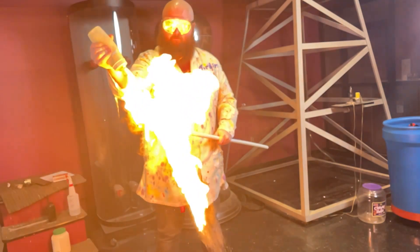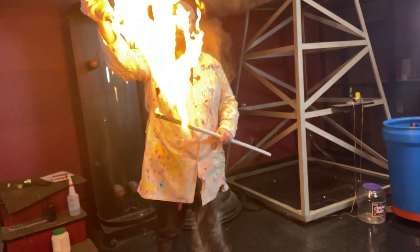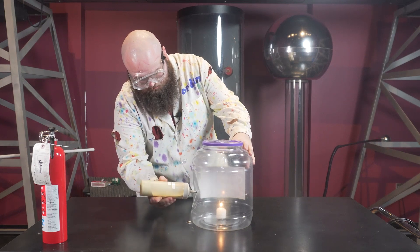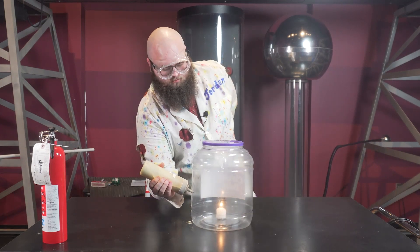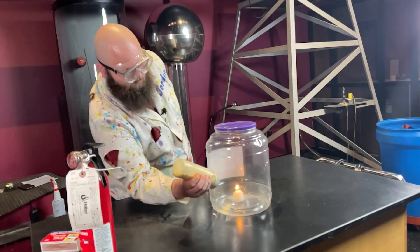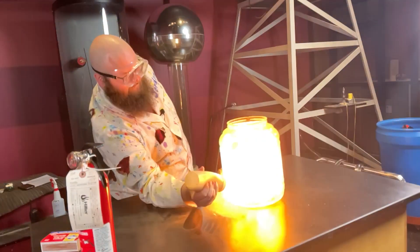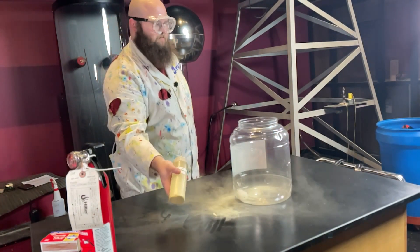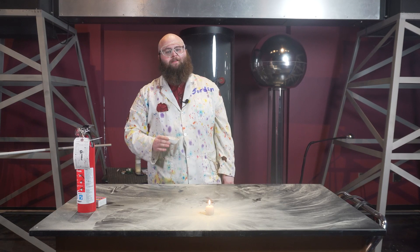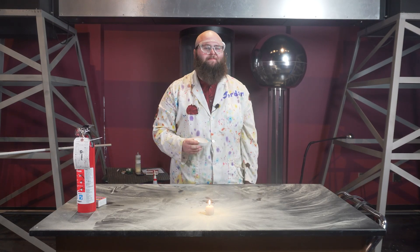Lycopodium powder has been used for years in a variety of ways. It has often been used for theatrics and cinema to create easy-to-control explosions and special effects. It has even been used in early combustion engine designs and photography. Nowadays, it is most commonly used as an educational tool to teach about dust explosions and combustion reactions. Historically and currently, lycopodium powder has been used for entertainment purposes.